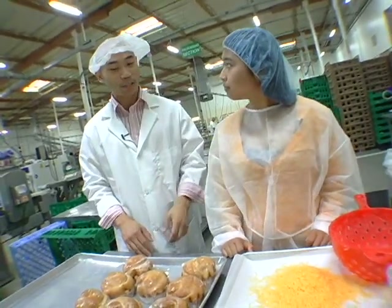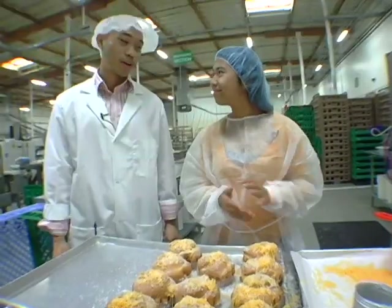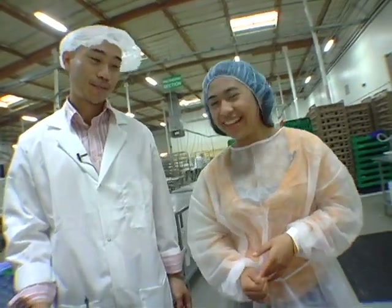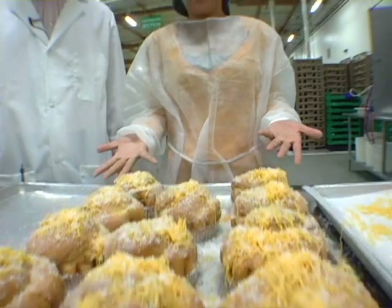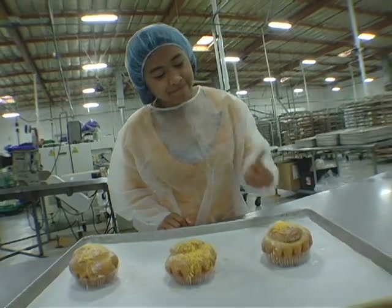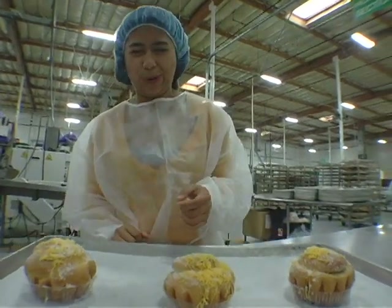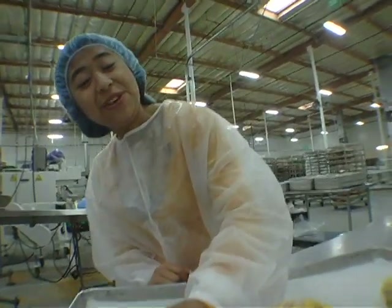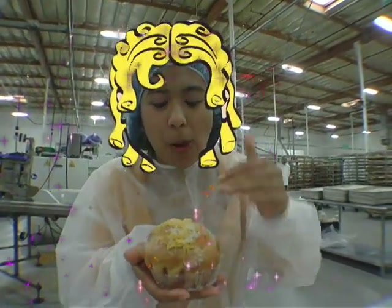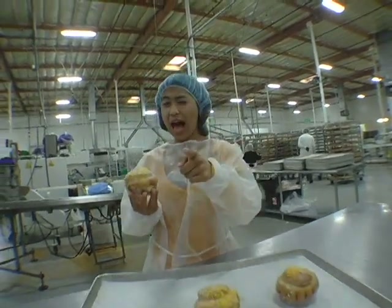The next thing you're gonna do to finish your ensaymada is top it with grated cheese and sugar. Now that, Veronica, looks like the perfect set of ensaymadas, wouldn't you say? Thank you! Good job! I just can't believe I actually baked these! At last, I get to taste the ensaymada that I helped bake. Hmm — this one's too hot. This one's too cold. This one is just right. This is Goldilocks — well, I mean Veronica — signing off. I'll see you soon.